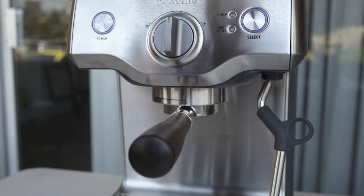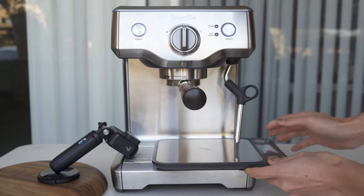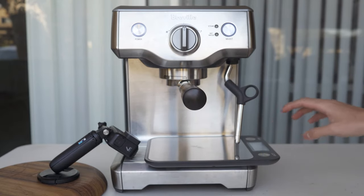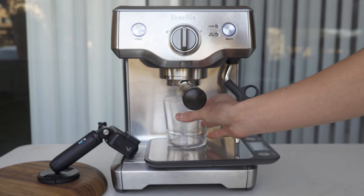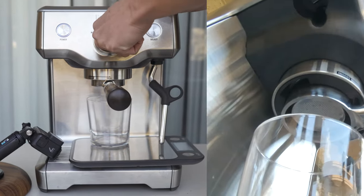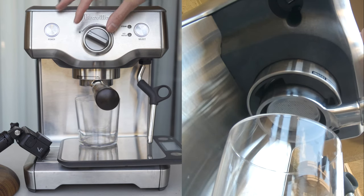Time to pull the shot. I'm going to lock in the portafilter and place a scale on the drip tray. We're shooting for around 32 to 34 grams. I'm going to stop the machine right before just because there is a little runoff. As you can see, this is the pre-infusion stage.